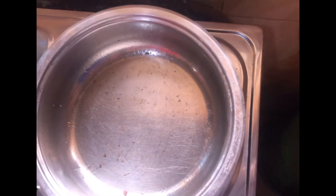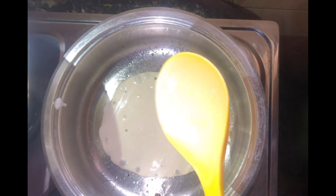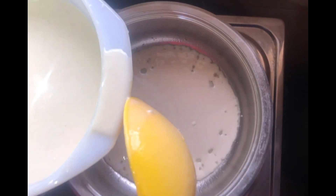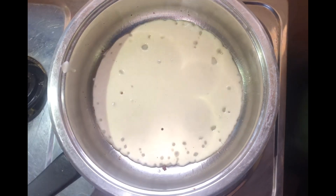Our second pancake is done. Now I'm adding the first pancake back, and this time I'm doing two spoons. You can do as much as you want — there will be no stickiness again. You can fry them easily from here.